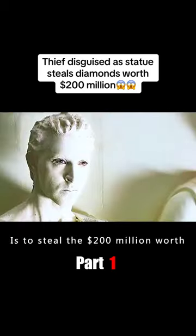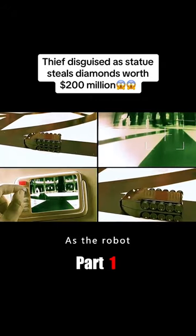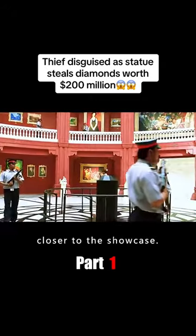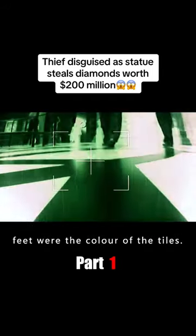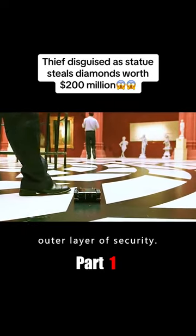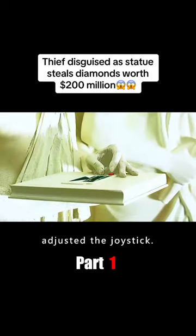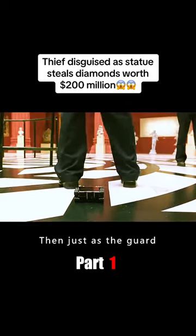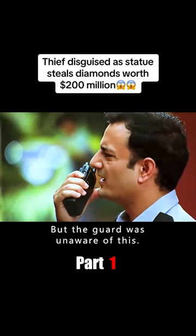The thief's real purpose is to steal a 200-million-dollar diamond from the showcase. As the robot got closer and closer to the showcase, the guards were focused on the upper part of the hall and didn't notice the robot, whose feet matched the color of the tiles. Just as the robot was about to cross the outer security layer, a guard suddenly stepped in front of it. The thief hurriedly adjusted the joystick, and just as the guard turned back, the robot slipped under his feet — undetected.